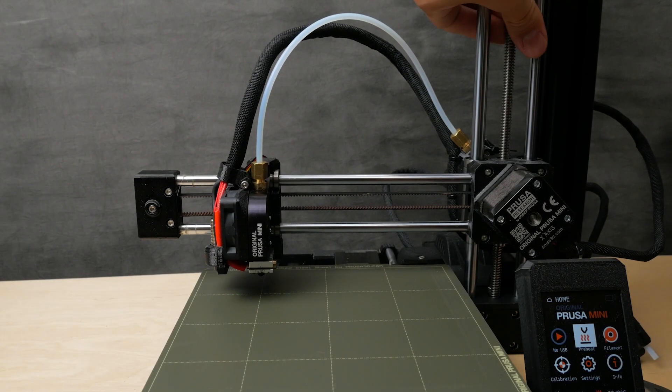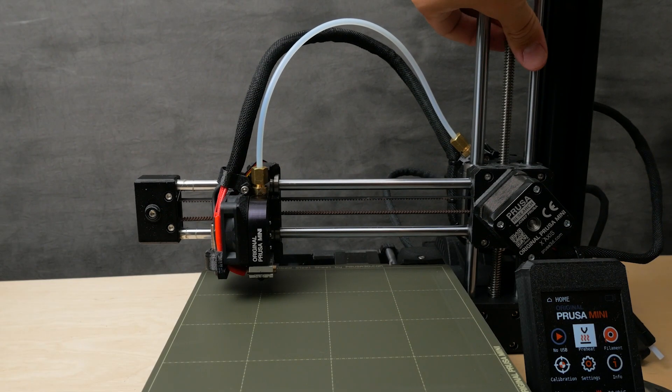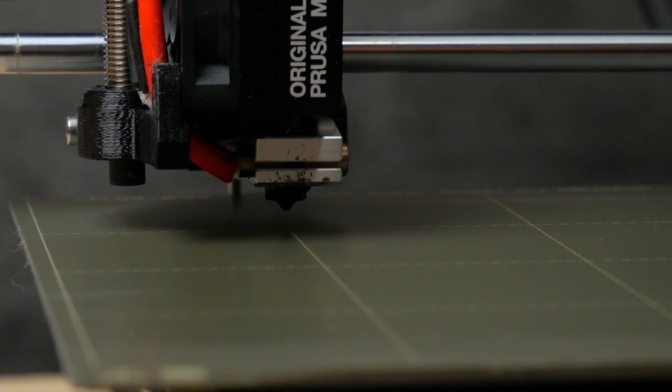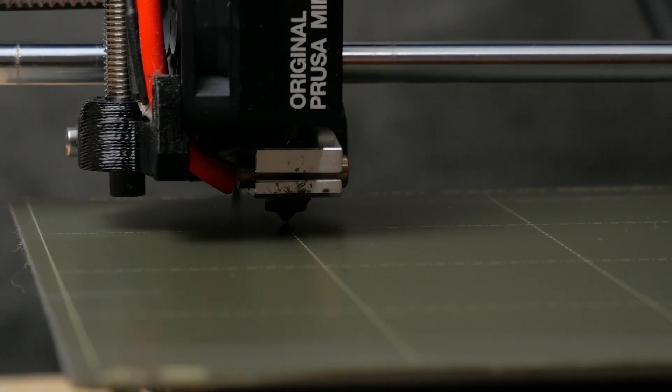There's a link in the description along with a link to the Prusa Forums where I found the solution that Steam Labs had posted, whose video was invaluable for how to fix my printer.